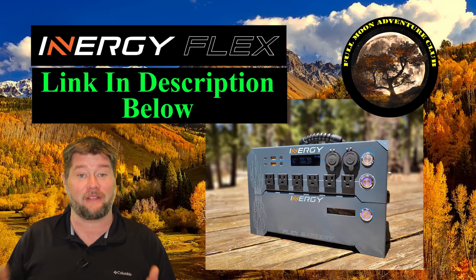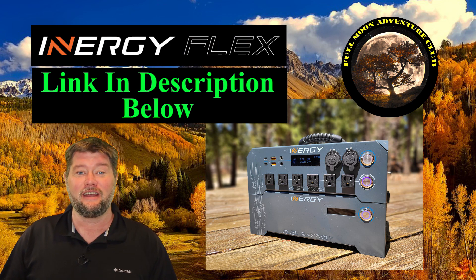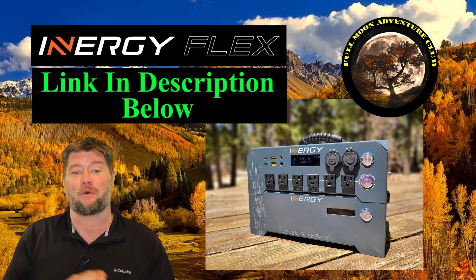Hi everybody, my name is Jim with Full Moon Adventure Club. I'm very excited because I finally got my hands on an Energy Flex prototype, so I can show you guys and test it out a little bit before they start rolling out all the production orders.